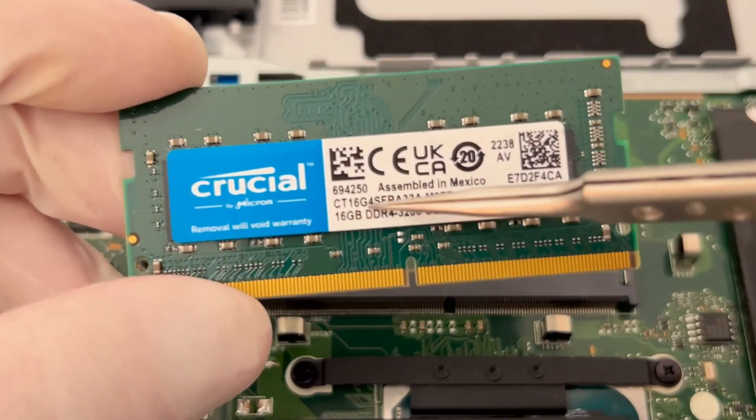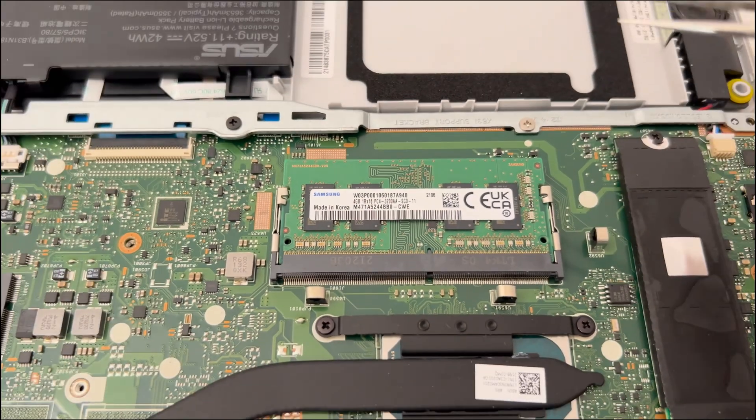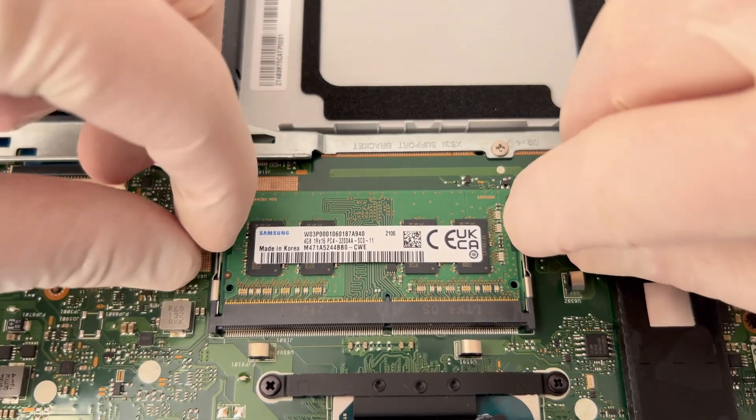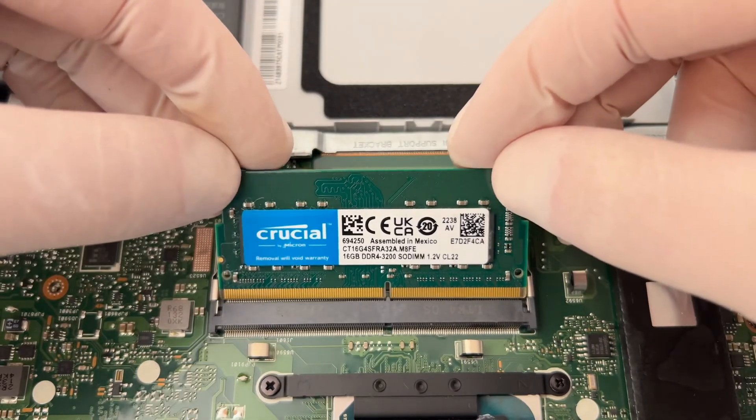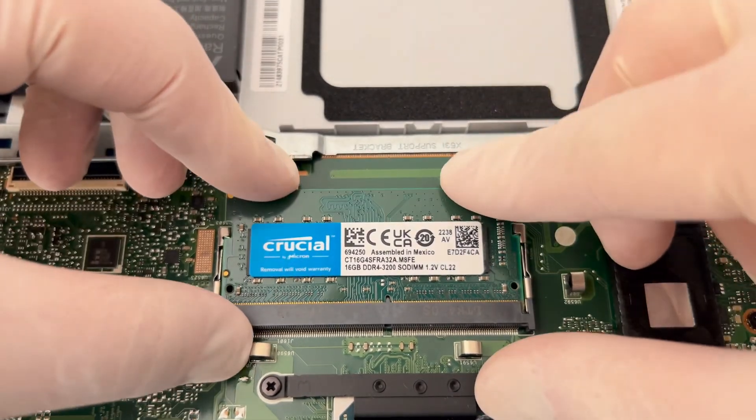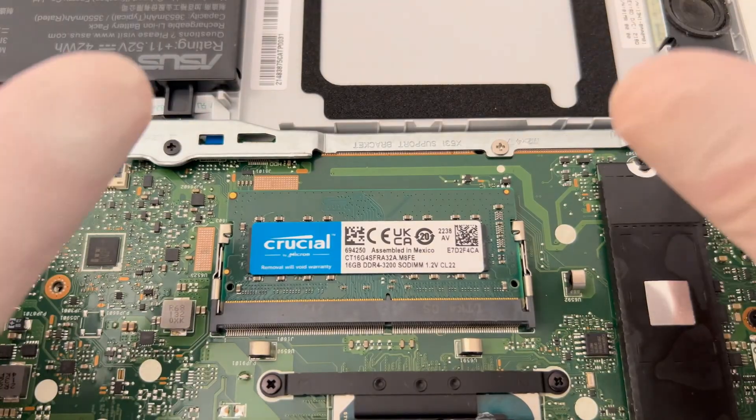So, after installation, I will have a total of 20GB. Replacement is a piece of cake. I gently pull the two clips and the memory comes out easily. After which I take the new piece and place it in the hole. I lightly press on it and it fits like a piece of a puzzle.